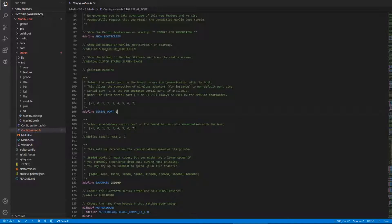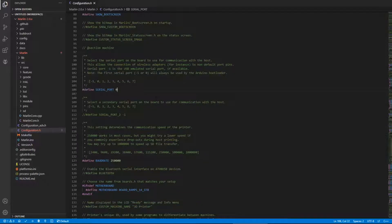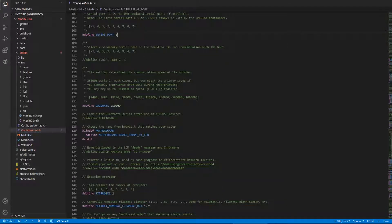The serial port is normally set to zero, but if you're doing it for an SKR board like the SKR 1.4 or 1.4 Turbo, you'd want to set it to minus one because there's a virtual port on the board. However, I'd advise just compiling the firmware, then uploading it to an SD card and putting the SD card in your printer — it'll automatically load. It's just less hassle.